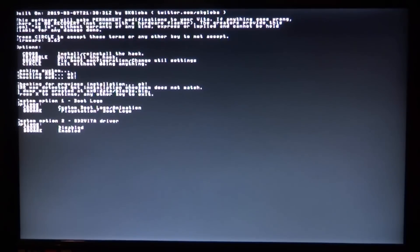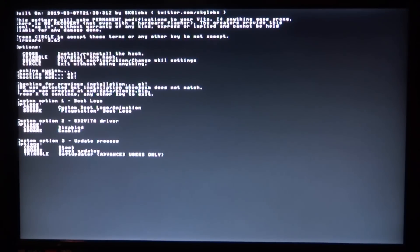Custom option two is for the SD2Vita driver — would you like to install it? I don't have an SD2Vita on my PS TV, so I'll press cross to disable this one. Then option three is the update blocker — I'll press square to block updates.